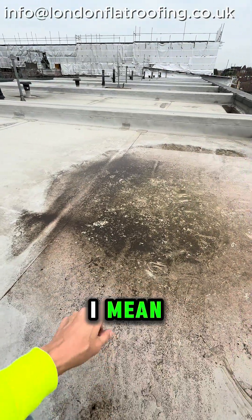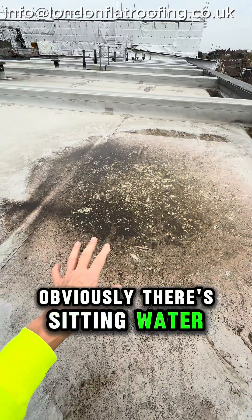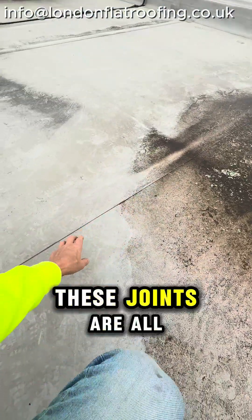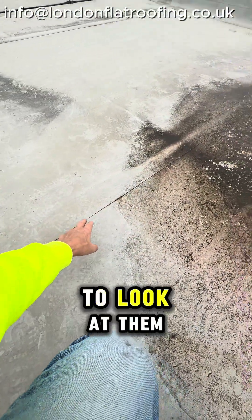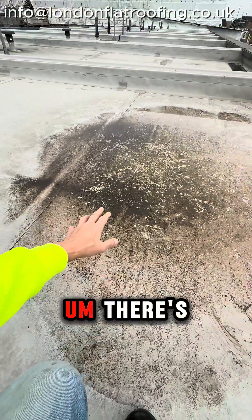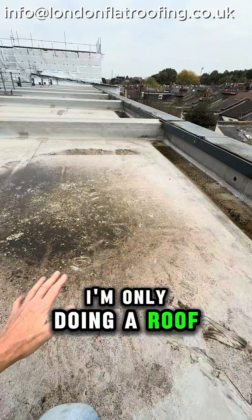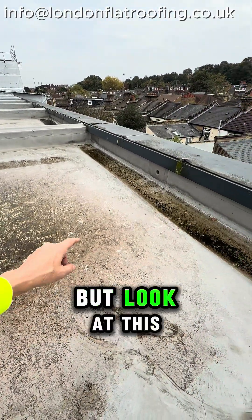There's sitting water on this roof. It's a vinyl roof and these joints are all welded joints — I'm just about to look at them to make sure they're okay. There's no reported leak in this and it looks good. I'm only doing a roof inspection here.